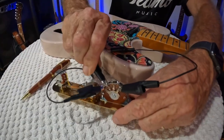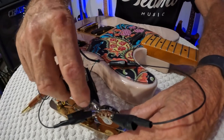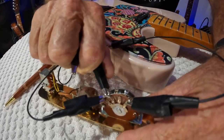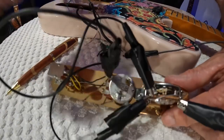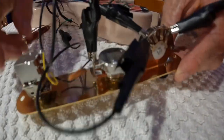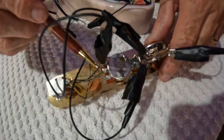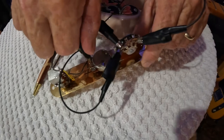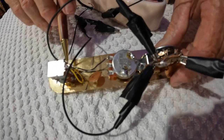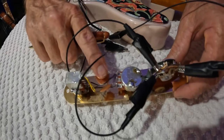Now we need to get from the switch to the volume pot - it's also going to be a black wire. It goes from this lug here in the center, right here, to this first lug on the volume pot - right there, boom. Now you can see this black wire already soldered on that same lug - it's coming over here to the tone knob and it's soldered to that very first lug there. That gets you to the tone.